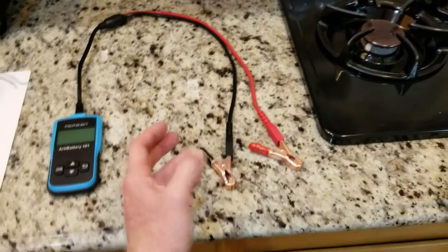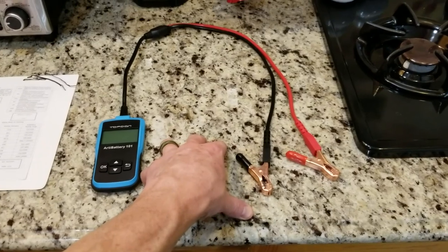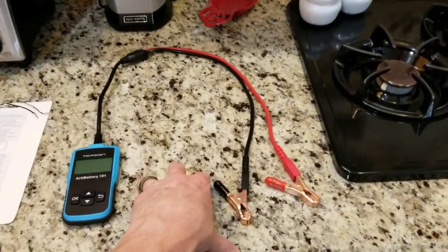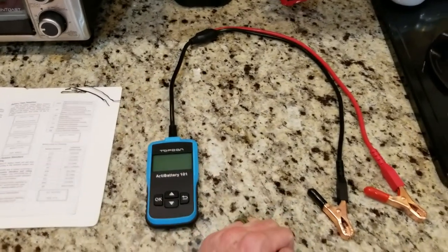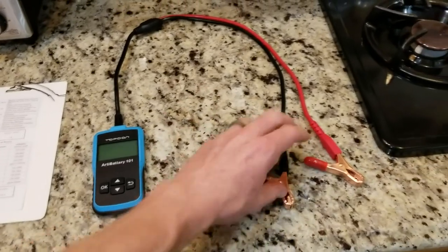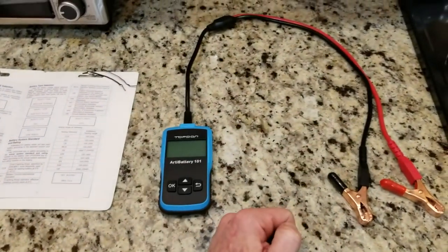Most of the viewers on my channel are coming from BMW E65 and E66s, so of course your battery would be in the trunk right-hand side compartment. Everyone else's would be in the engine bay. European cars are normally in the trunk. But this gives you plenty of cord length to lock on and test it at a safe distance.